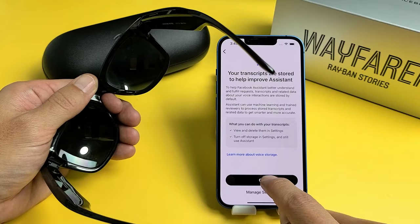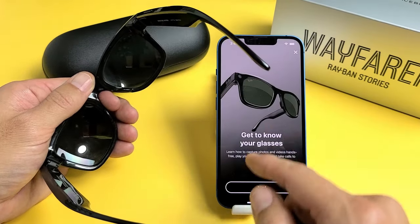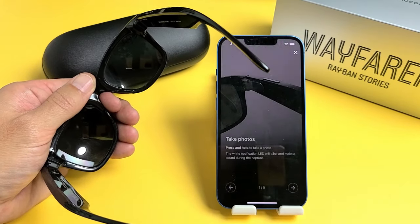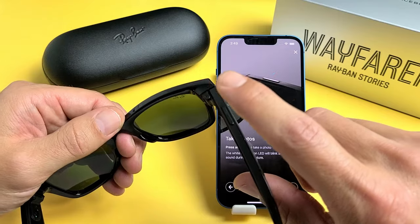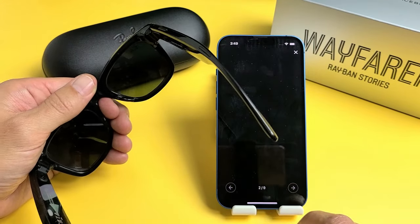You can read through this and tap on OK. Get to know your glasses — read through that. To take photos, you want to press and hold the shutter button until you hear a snap. To record, you would just press it. Let me go ahead and tap Next.